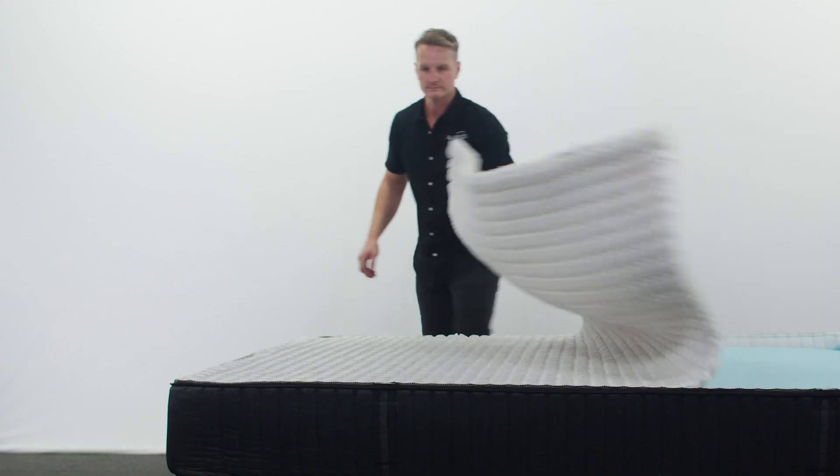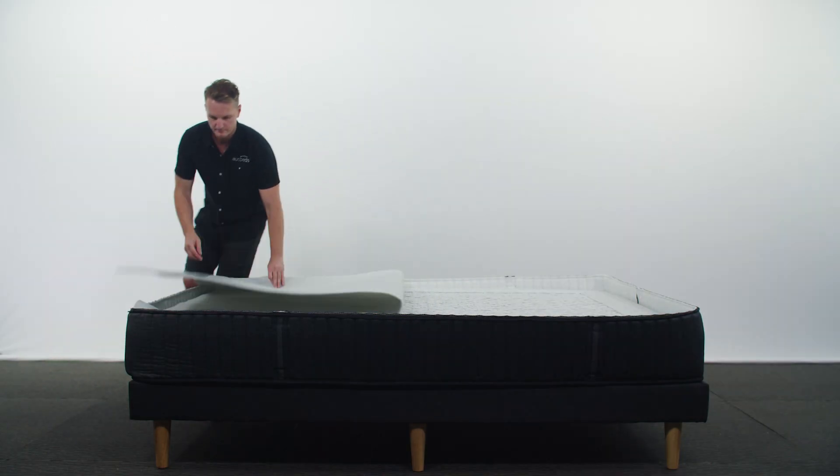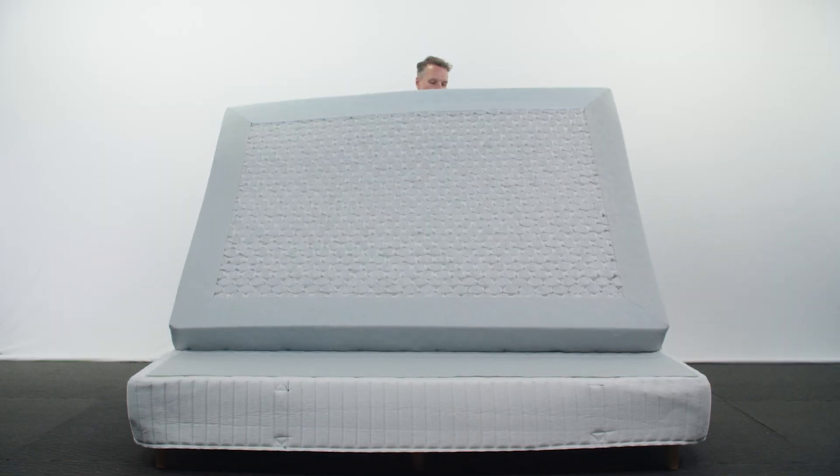To make it firmer you can change it from a 6 to a 7 by flipping over the spring unit. If you're still not comfy we can easily drive out to make further adjustments.